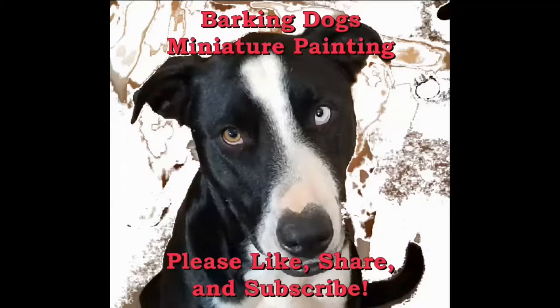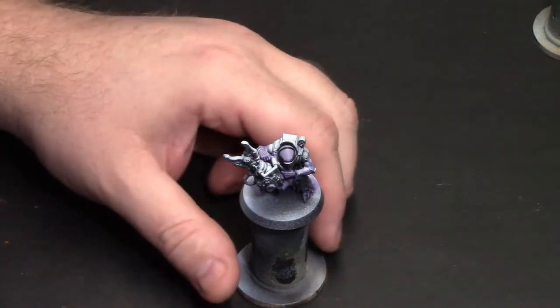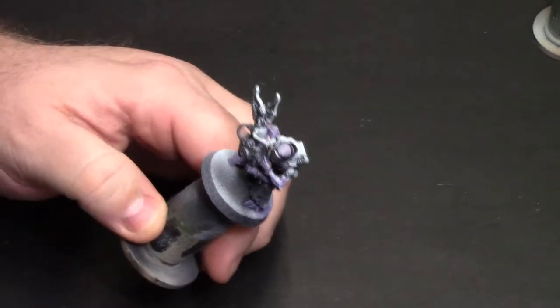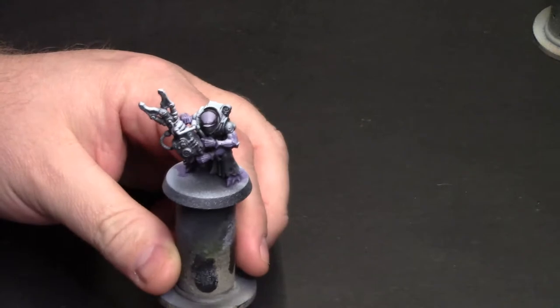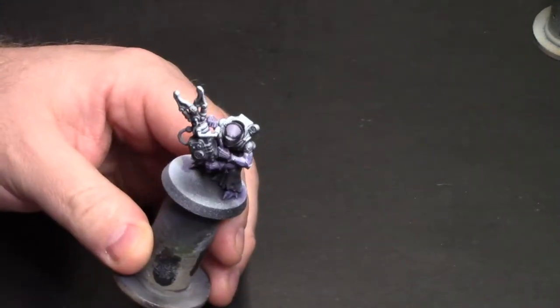Welcome back puppies to Barking Dog's miniature painting video. Please like, share, and subscribe. You can follow us on Facebook and you can support us on Patreon. So there might be some crunching in the background — I just let a dog in and she's over there munching on a pig ear, but I'm going to go ahead and record anyway because time is precious.